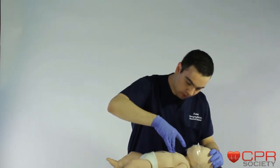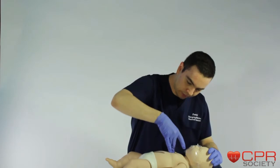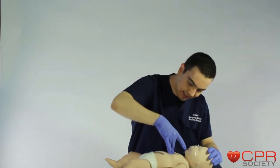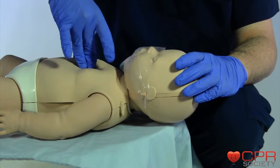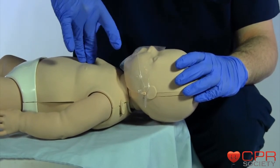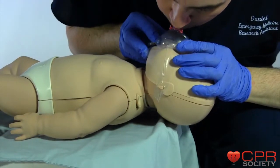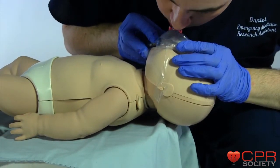Two, three, four, five, six, seven, eight, nine, ten, eleven, twelve, thirteen, fourteen, fifteen, sixteen, seventeen, eighteen, nineteen, twenty, twenty-one, twenty-two, twenty-three, twenty-four, twenty-five, twenty-six, twenty-seven, twenty-eight, twenty-nine, thirty. One, two.